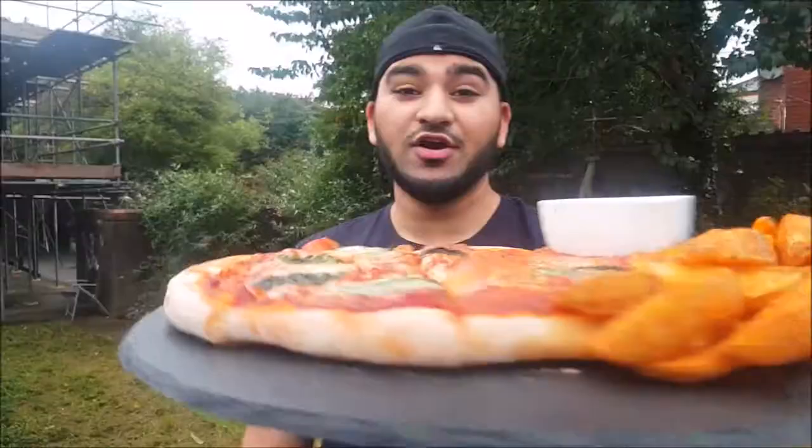If you guys enjoyed this video then please make sure to like and share it as well. I'm going to try this homemade classic pizza — Alhamdulillah, looks delicious. Wow, it is so delicious! Amazing. There is nothing like homemade fresh pizza — look at this beautiful, gorgeous pizza.